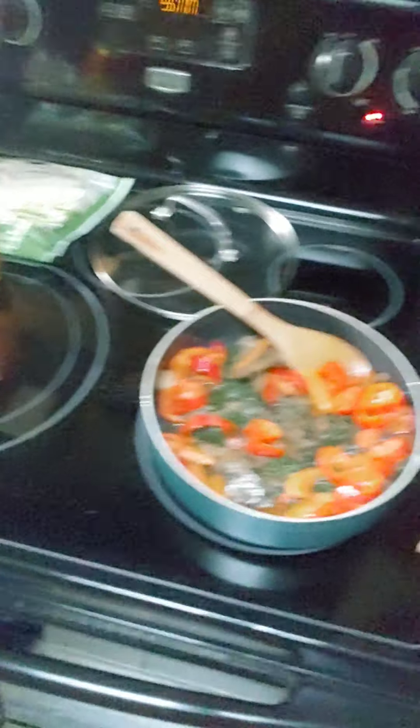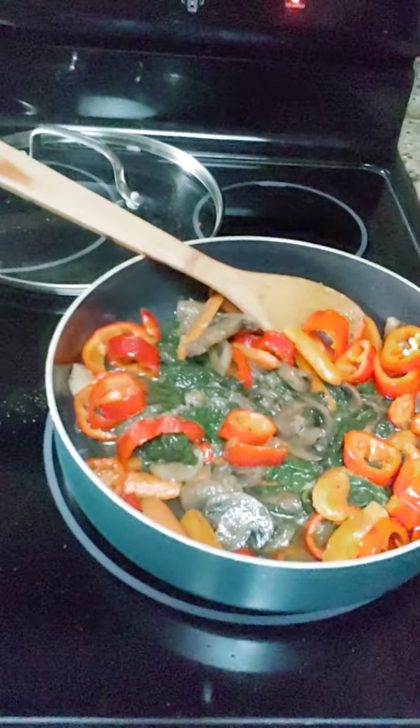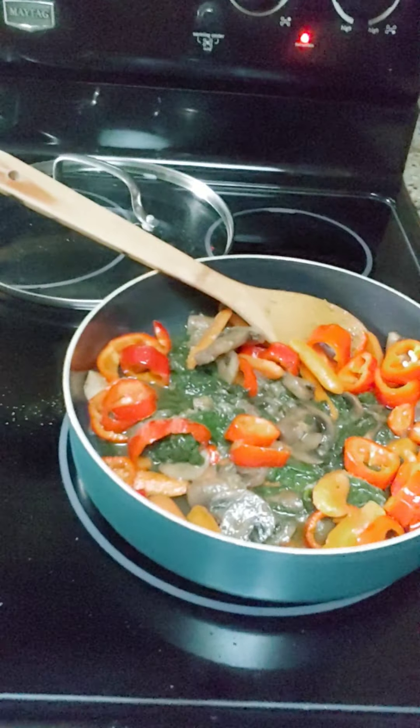Y'all want to see this? It looks kind of weird, but look at that — don't you want to eat it? It smells so good. I have to wait until Ryan gets home, and then he'll be like, 'What's that that smells good?' I'm like, it's food. And he's like, you cooked it? I'm going to eat it all. He loves my food.